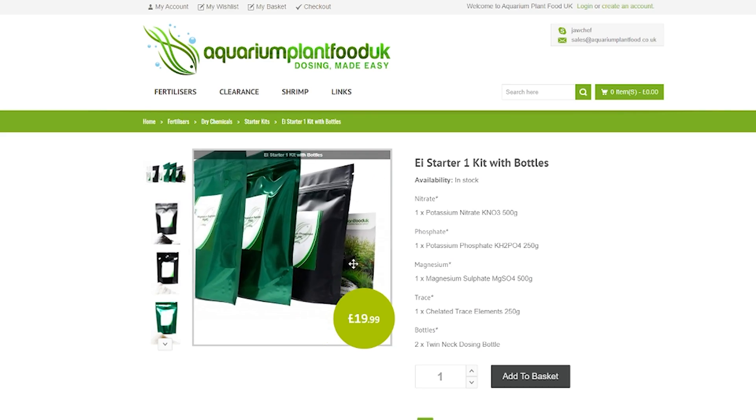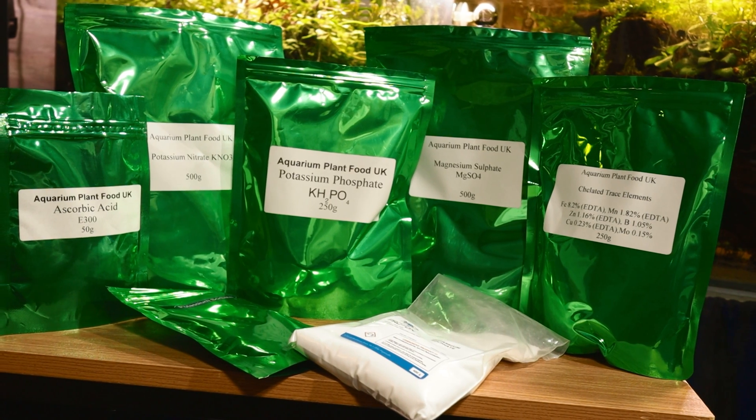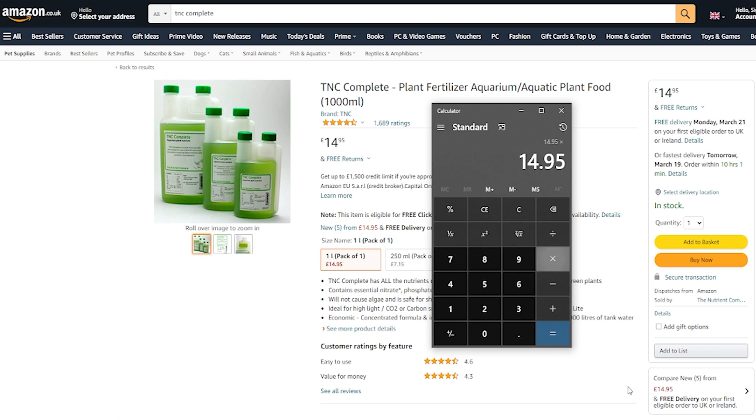Plenty of companies exist that specialise in supplying aquarium dry salts. Here in the UK, for example, we have a company called Aquarium Plant Food, which sells dry salt starter kits for £20, allowing you to make 8 litres of fertiliser. To put that in perspective, I was previously using TNC Complete, and 8 litres would set me back £120.